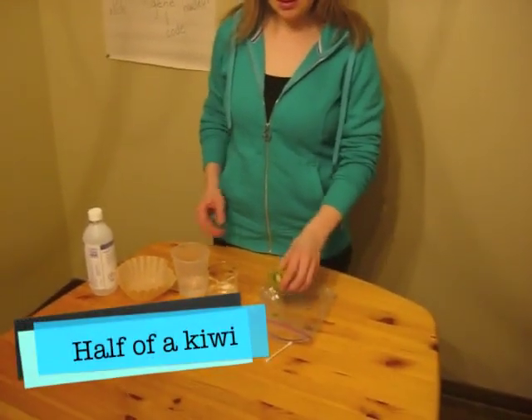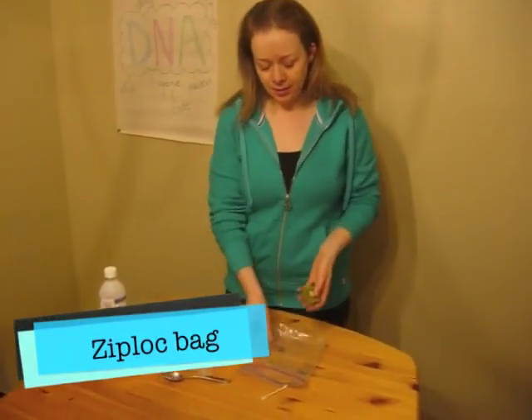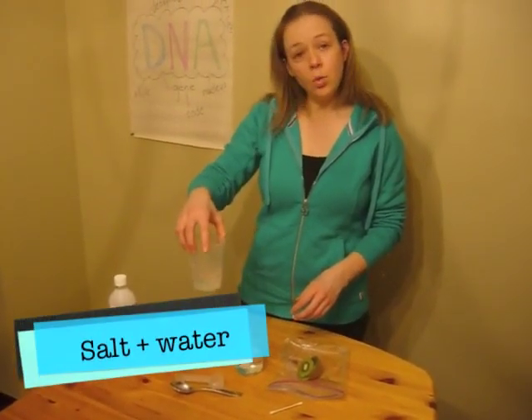The items you need for this exciting DNA experiment are half a kiwi, a ziploc bag, some soap and water mixed together, and a salt water solution.